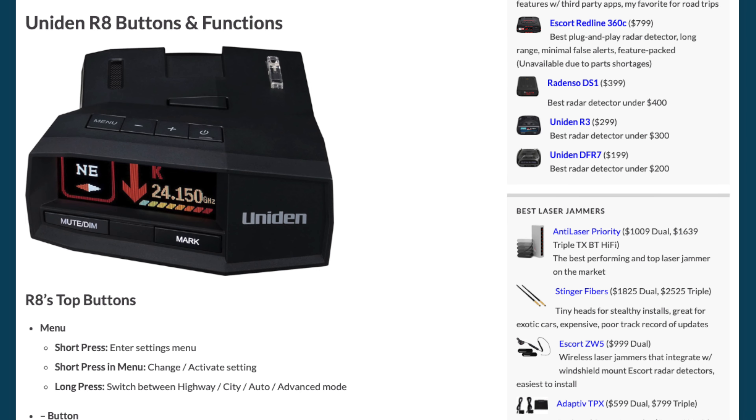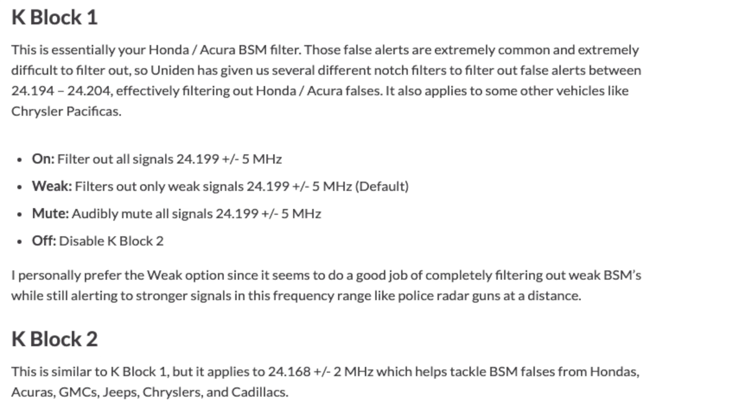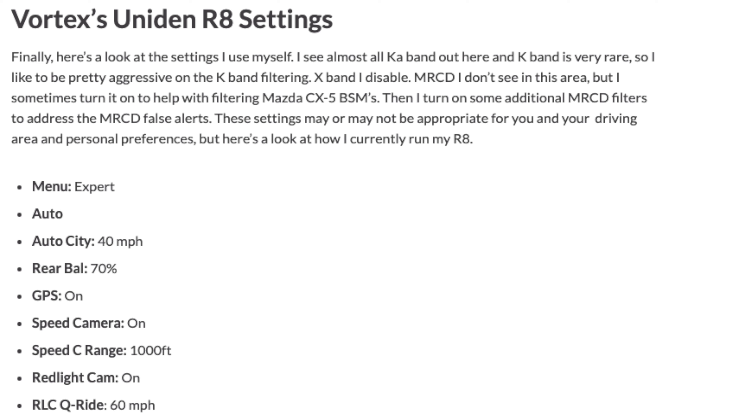If you'd like information on how to set up the detector — different settings and programming options — I've got an article on my website. I'll link to that in the video description as well. It explains all the different settings, and at the bottom it goes over my recommended settings, as well as the settings that I personally run on my R8.